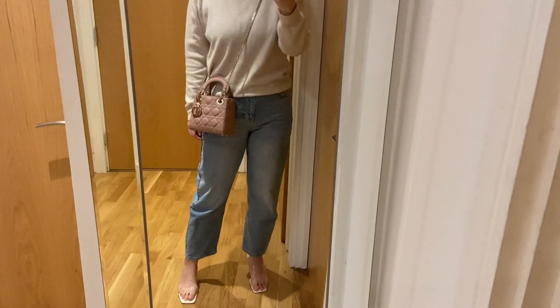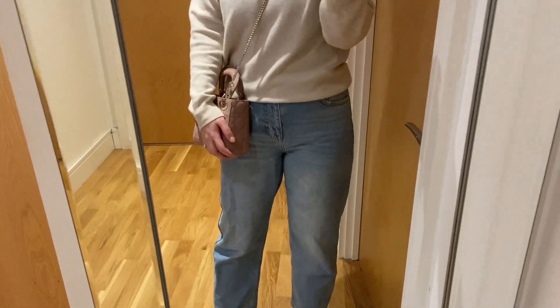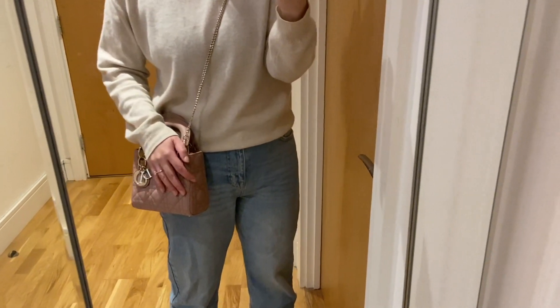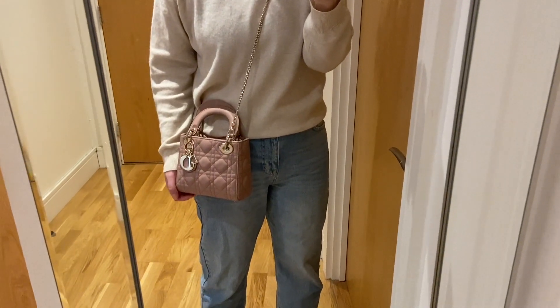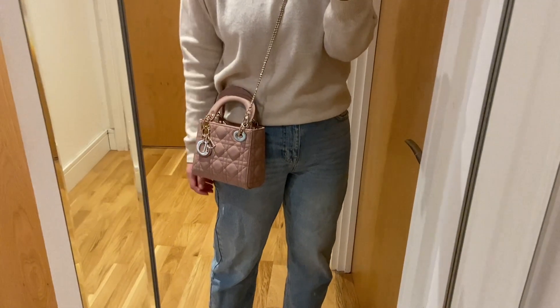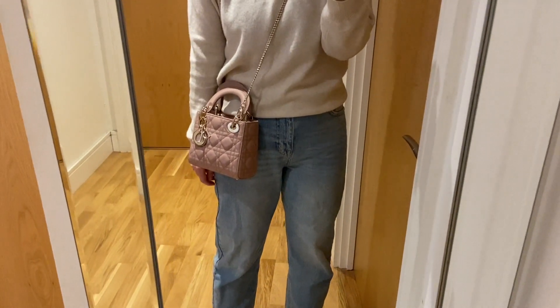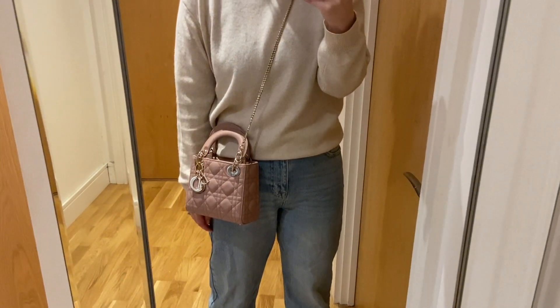Thank you very much for watching this video. I hope you enjoyed it and I hope this was useful. Please let me know if you've got any questions — this is a big designer purchase for me, and I imagine for many of you if you are considering this bag. I'll be happy to try and answer any questions. Thank you for watching and I'll see you in my next one.